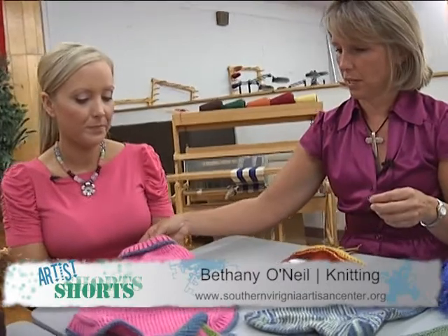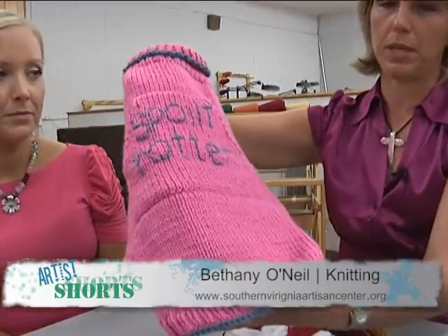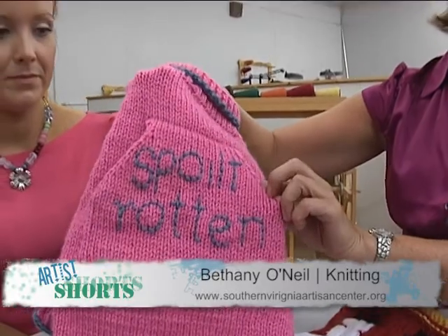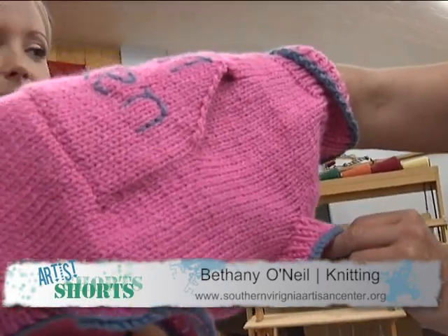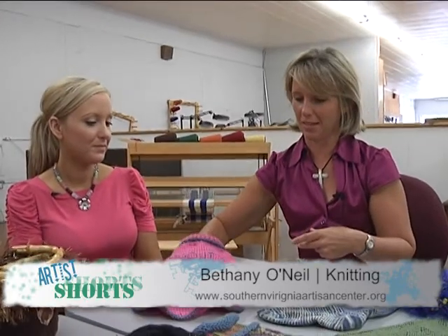The second class we're going to get into is a dog sweater. I did this one in pink and blue because my little dog is a female, and as you can see we do a little bit of embroidery on the back — it says 'spoiled rotten.' A sample like this looks best on the dog, but this is a lot of fun to do and you will be surprised that you'll be able to turn one out in about three weeks.